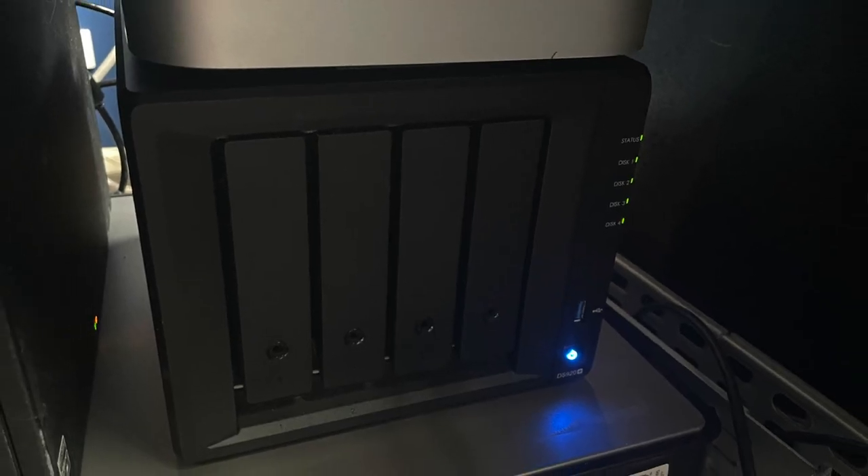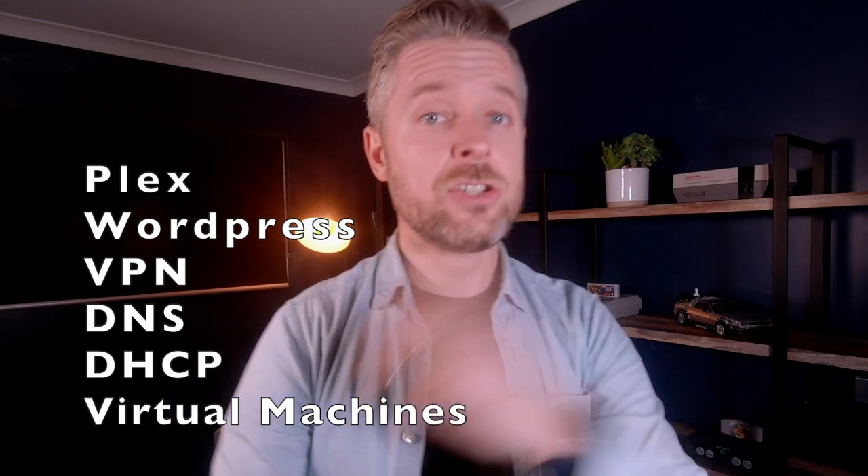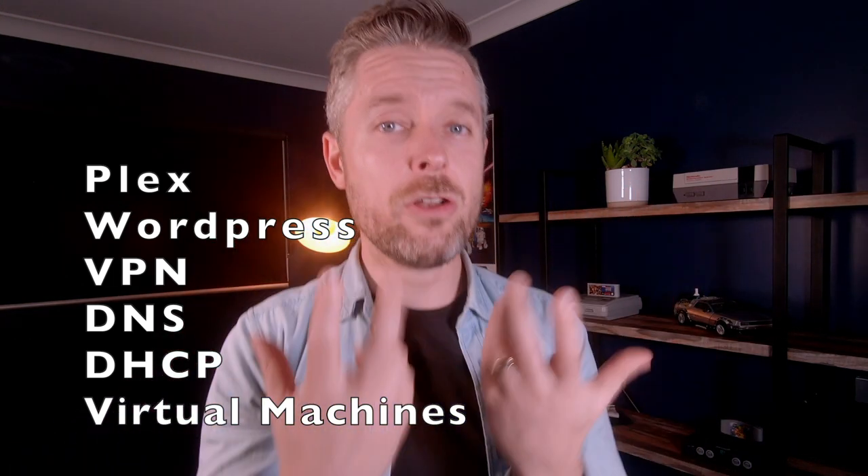Once all of that was set up and the data was in there, I got it on my network. I moved all of my home videos and movies. I also set up Plex, which was brilliant — right out of the box you can install it straight from the Synology store, and it's all connected to all of my TVs across my house. I've got Apple TVs around my place and I can stream all of my content straight from my NAS over Plex to all of my devices. I configured a WordPress site, set it up with VPN, DNS, and it's running as my DHCP server as well. I actually built some virtual machines on my NAS itself — you can even install Windows 10 onto your NAS directly.